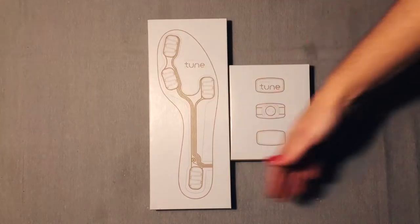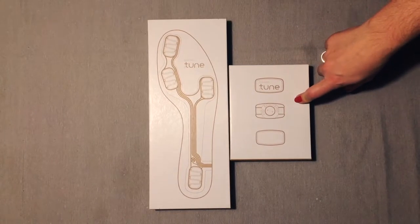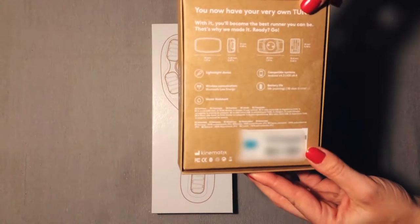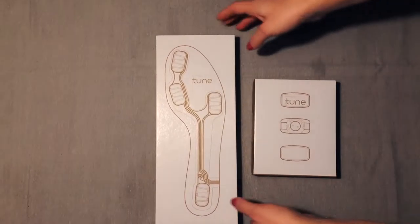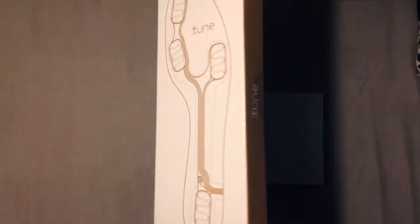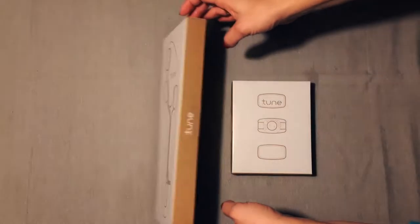This is how Tune is presented in two boxes. This one is a pair of insoles and this one is the device. They work together but they are presented like this. As you can see, this is a small box. Here you have the instructions on how to apply the device in your running shoes. And here you have the insoles — this one is an S size. They also have M and L size, and on the Kinematics website you can find the size that fits you better.